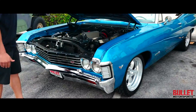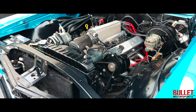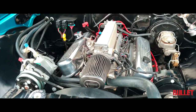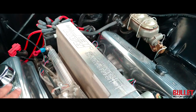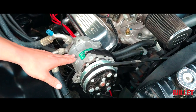So it's a Ramjet GM crate motor — that's not a cheap motor, that's about $7,000 not including the install. It has a set of headers on it, and the best part is when you go and click the ignition, it fires right up. There's no issues with your carburetor because you have yourself a fuel rail right there with your injectors.